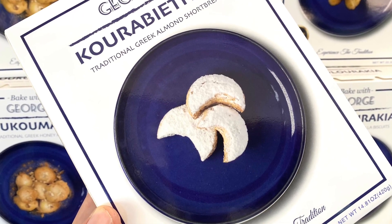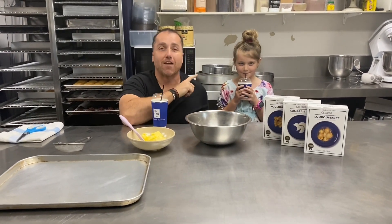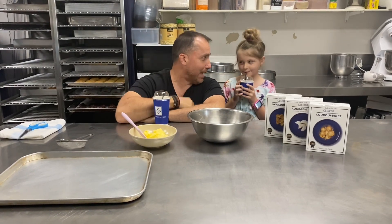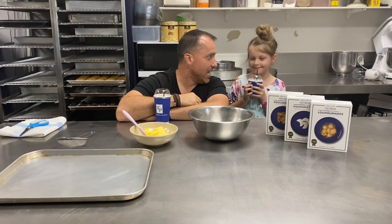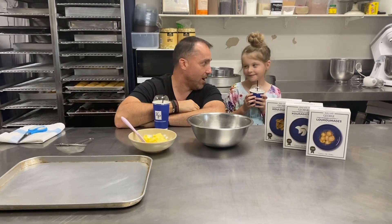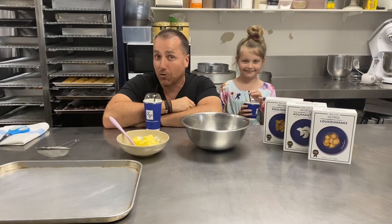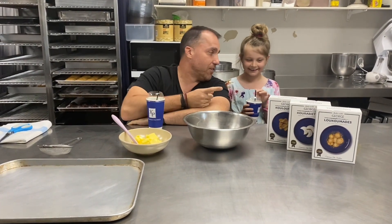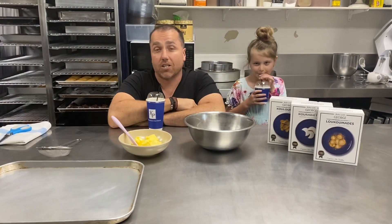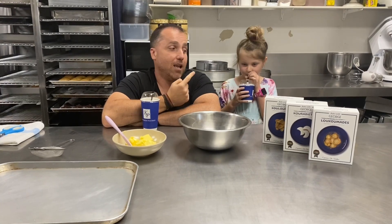Awesome Kiva, take it away! This is little Kiva — one of our regular customers here at Galluminos Pastries — and you love baking, don't you? You love cooking. She's told me she wants to work here when she grows up. Kiva is eight years old and she discovered Bake with George. So I said to her, 'Kiva, can you show me how it's done?' I'm gonna bake with Kiva!